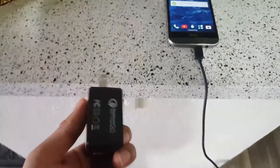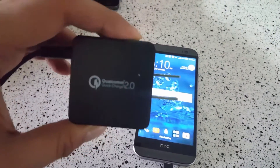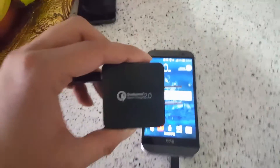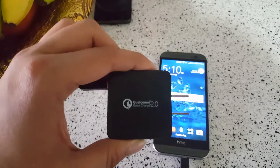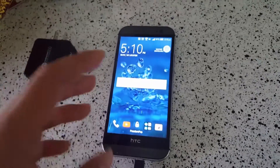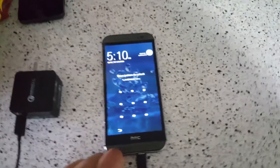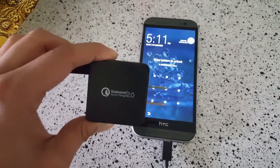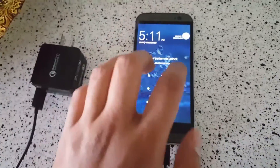Is Quick Charge 2.0 worth it? I don't think so — not for a full charge. It's only worth it if you need 50% in about 40 minutes. They promise 50% in 40 minutes, which is great because that means you can get through the day — not 24 hours, but a normal work day or school day. So it is kind of worth it if you want that quickness from zero to 50%. If you wake up in the morning and your phone's dead because you didn't charge it the night before, yes it's worth it.